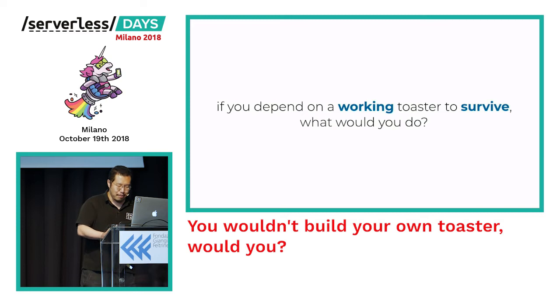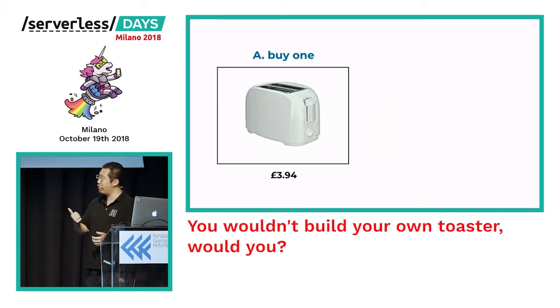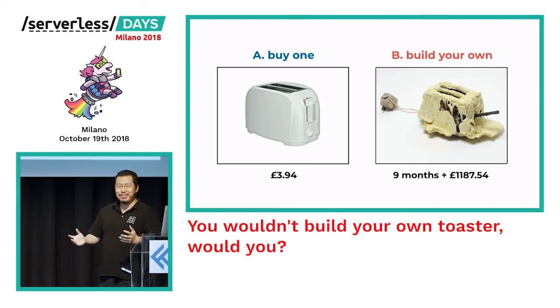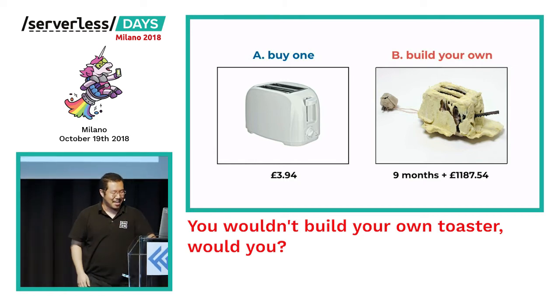But how willing are you to put the survival of your company or your business on an experiment? If you actually need to eat and you need a toaster in order to eat, would you: A) buy a working toaster for about four pounds, or B) spend lots of time and money building your own, cross your fingers, and hope that in nine months you can start eating again? Pretty much everyone in this room is going to say A.